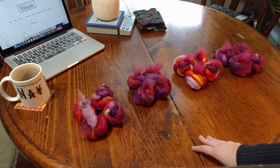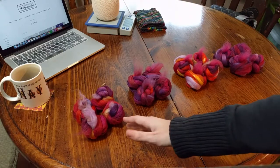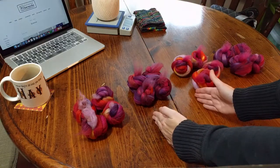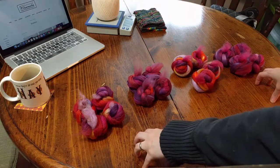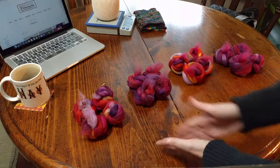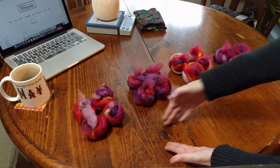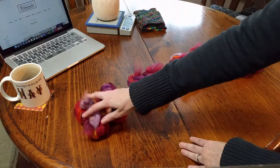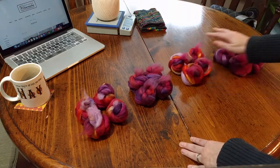So what I've done — unfortunately I didn't get a picture of the whole braid itself — but I took one braid of fiber, split it in half, and then split those halves in half. So I've got strips that are a quarter of my braid of fiber. Then I split each of those strips into four pieces lengthwise, down the length of the strip of fiber. And that's what I've got here — the first quarter of the braid, the second quarter, the third quarter, and the fourth.